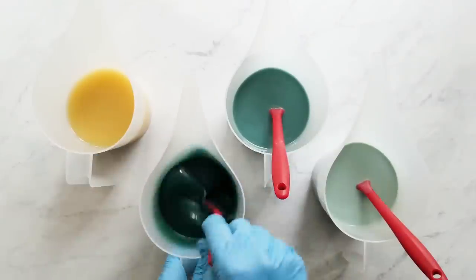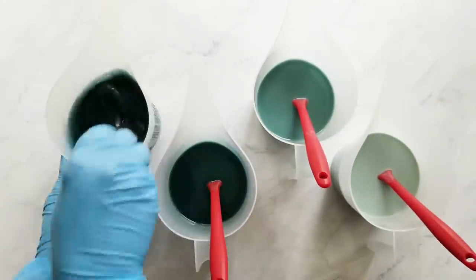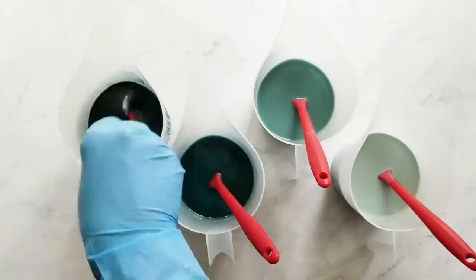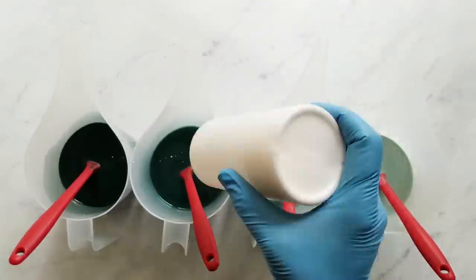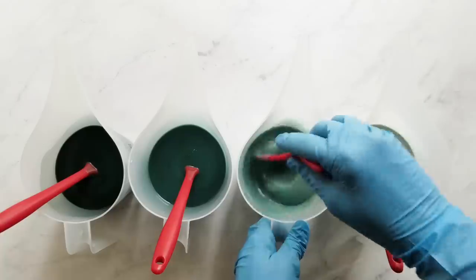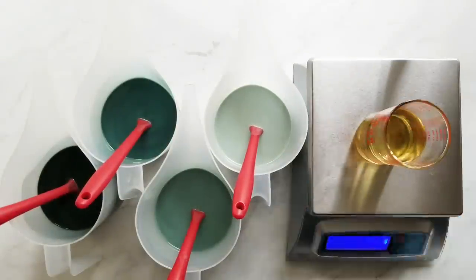Next, I add my colorants to my batter and adjust as necessary. I do need to add the black to my batter and a little white as well. Now that I'm happy with the way my batter looks, I'm going to add my fragrance.